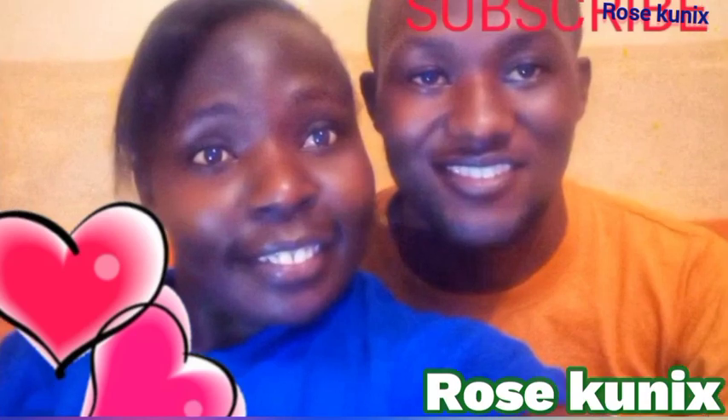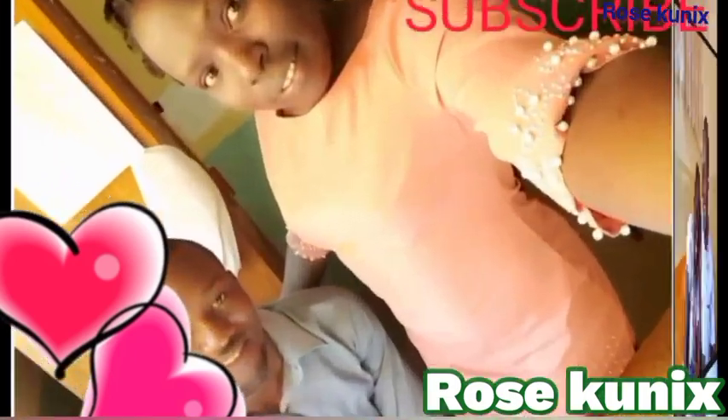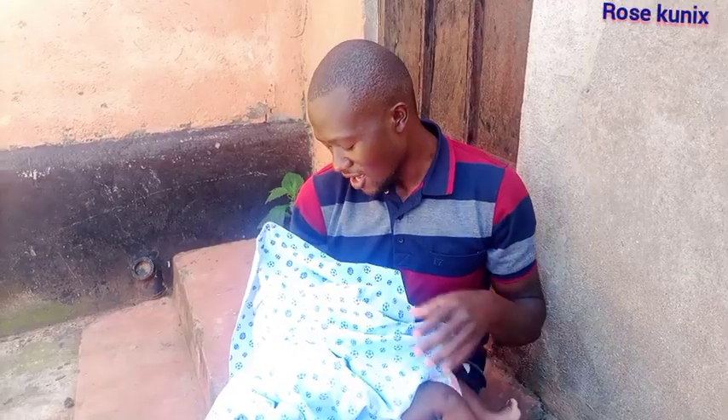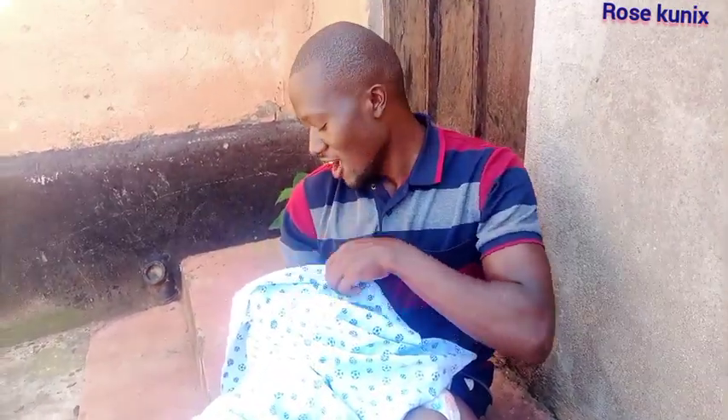Hello family, welcome back to our channel. In case you are still new here, kindly subscribe. Today we have a new video for you. As you can see, I'm having a day out with my son.